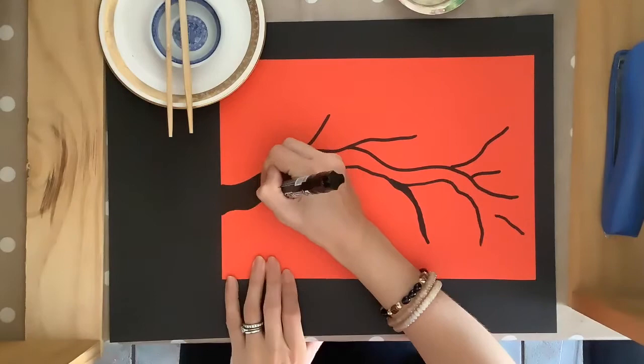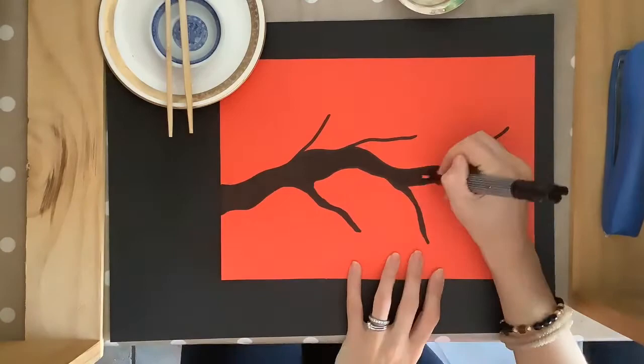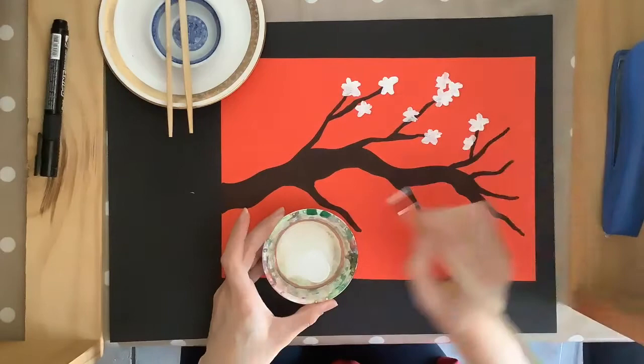Start by cutting a three centimeter strip off the shorter end of your cardboard. This is going to be the handle of your lantern so you'll need it later on. Then draw whatever design you'd like on your lantern. I'm doing a cherry blossom tree as the Lantern Festival takes place in spring, but you could use other Chinese symbols such as koi fish, a dragon, or writing.